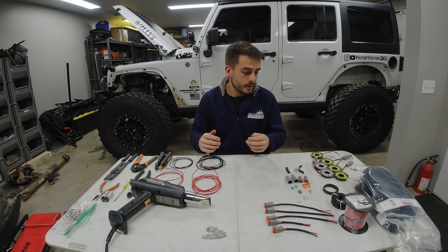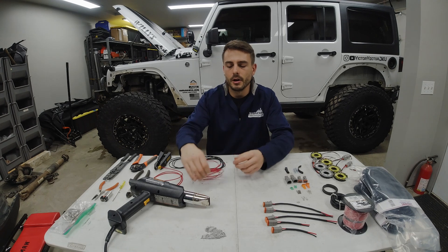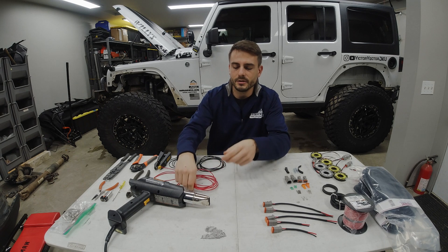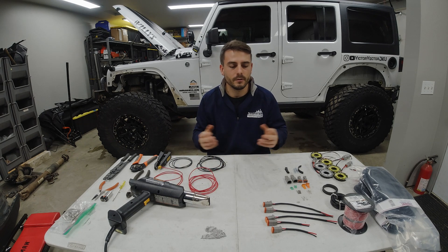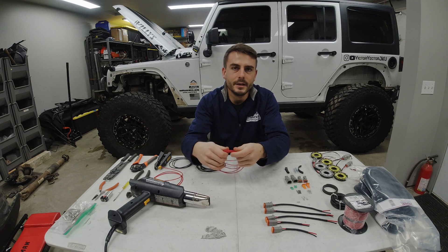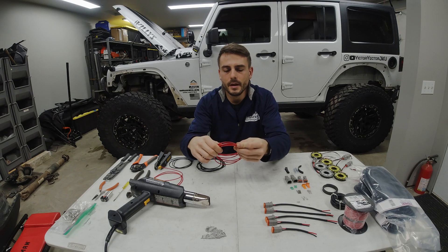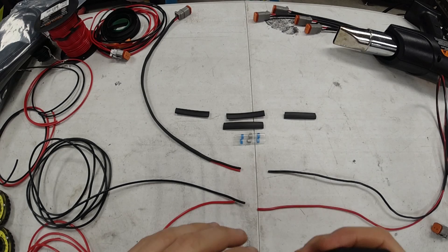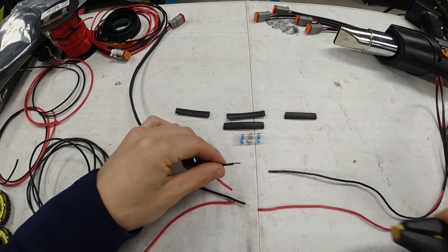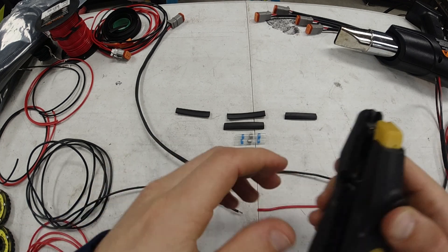To kick things off with how I go about making my harness, I've gone through and figured out all the measurements I need. I'm going to show you one section of how I go about splicing it all together. For my wire of choice — since this is all LEDs, low current draw — I'm using 16 gauge wire in both red and black. With the harness laid out, we're going to start off by stripping the shielding off one set of wires, starting with the ground wire.